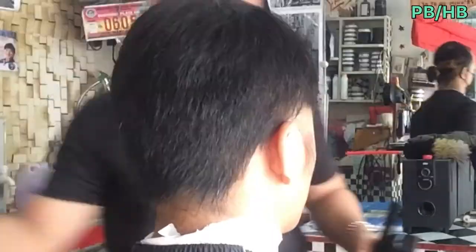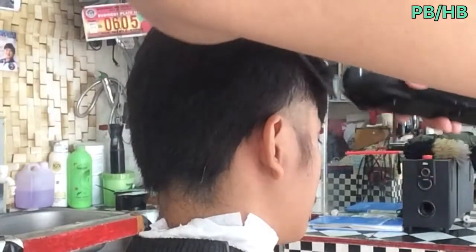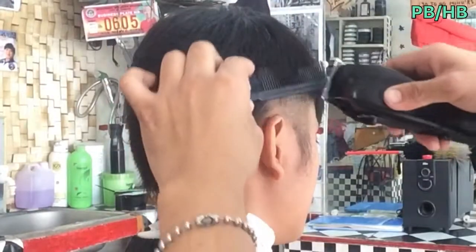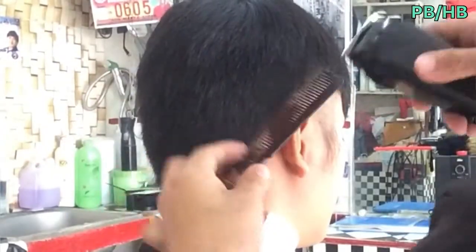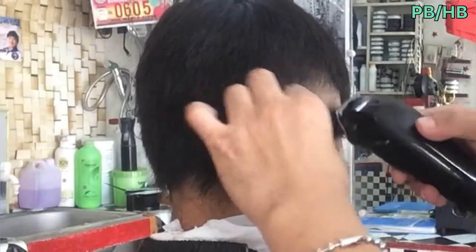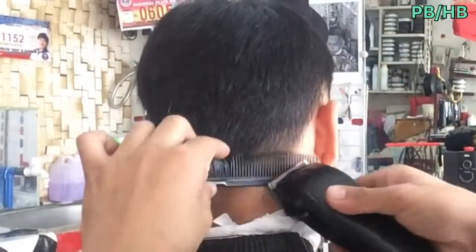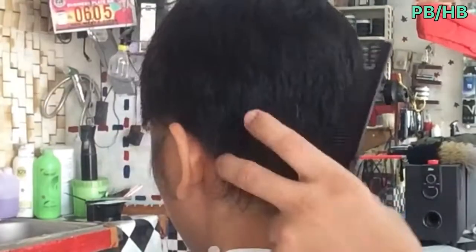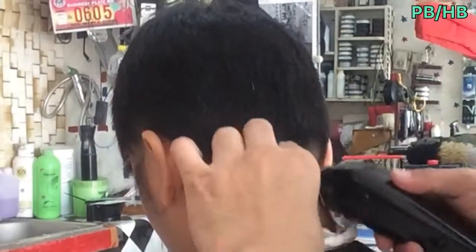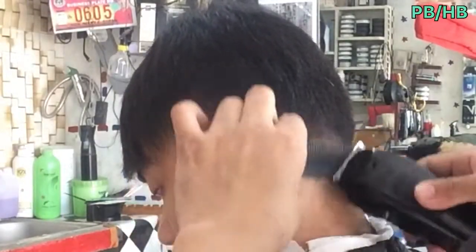Pero dahil ginawa nating modern ay pwede pong i-taper, pwede low, pwede mid, at kung ano-ano ang mga style. Ang mahalaga doon ay yung gagayain natin ay yung chef line sa noo — yung bangs ang halos gawan natin ng chef line na parang pantay lang ang kanyang bangs. After natin gumamit ng Guard number 1, i-trim natin yung nasa taas ng dinaanan ng Guard number 1 sa kanyang patilya hanggang likod, at yung nasa likod ng kanyang tainga, i-trim natin yung kanyang gilid side by side para mabuksan ang kanyang buhok sa gilid.